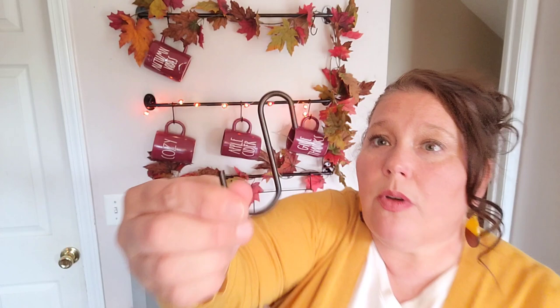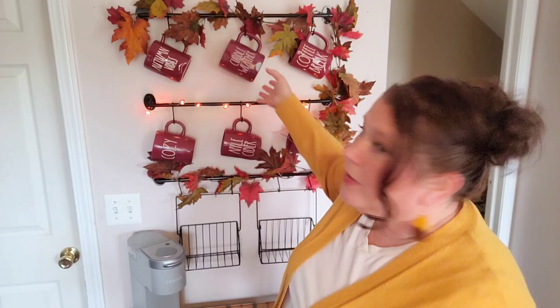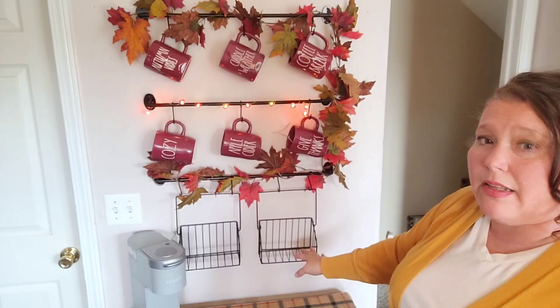On the top row we're going to do the shorter ones — I have cuddle weather, coffee break, and autumn vibes. Still looking for the sweater mug but I don't think it's going to happen. So autumn vibes goes here, and these mugs hang on little S-hooks. I bought this set with the little baskets from LTD Commodities but you can also go to Home Depot and get S-hooks so you don't have to order it through them. We'll put coffee break here and cuddle weather. I love that cuddle weather.